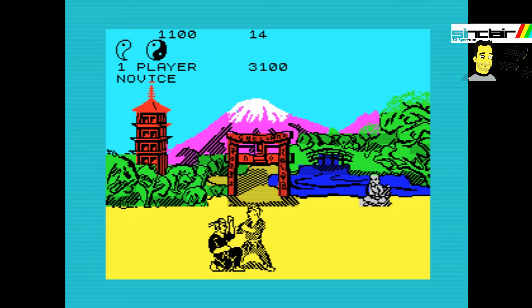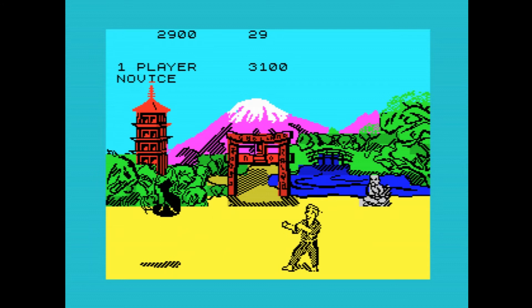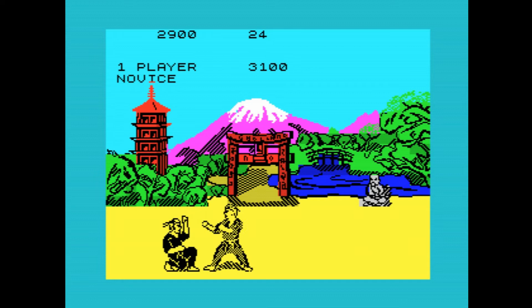The game does feature a variety of backgrounds against which the fighting takes place. After completing a number of progressively harder stages, the player would be charged at by a bull in an often short-lived bonus-style round, though this wasn't on the ZX Spectrum version and some of the early Commodore 64 versions.